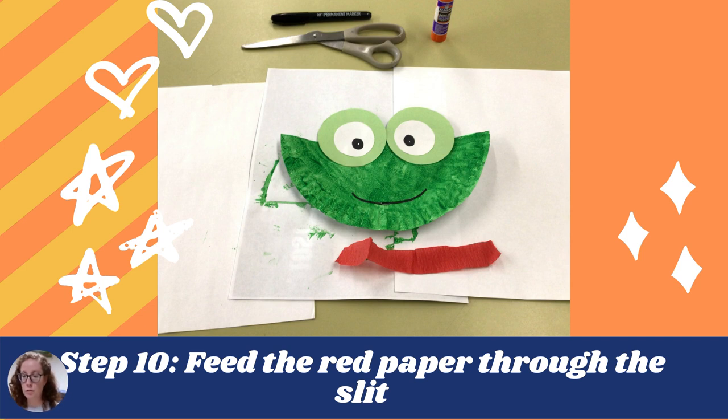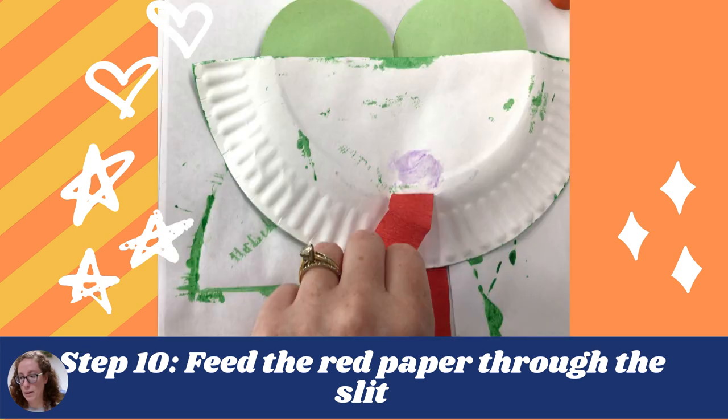Step seven, once you're done with the fork, you will move on to the cotton swabs. Paint on some dots with the cotton swabs.